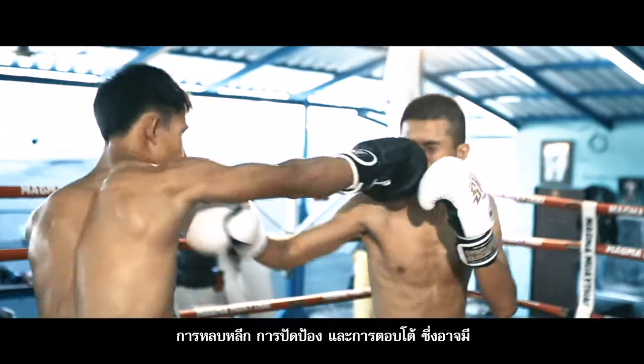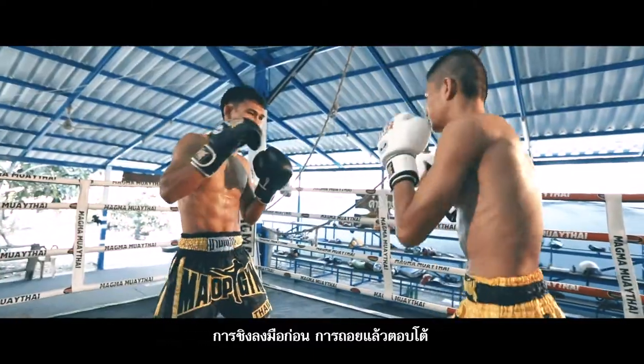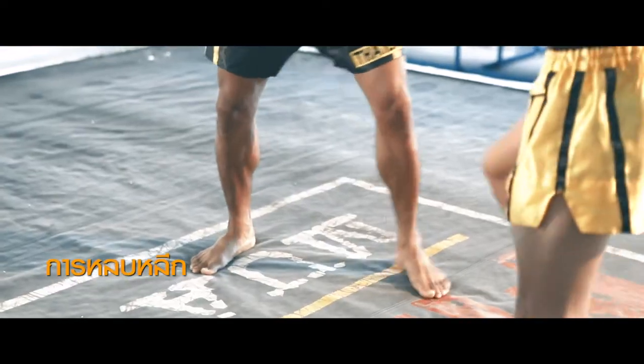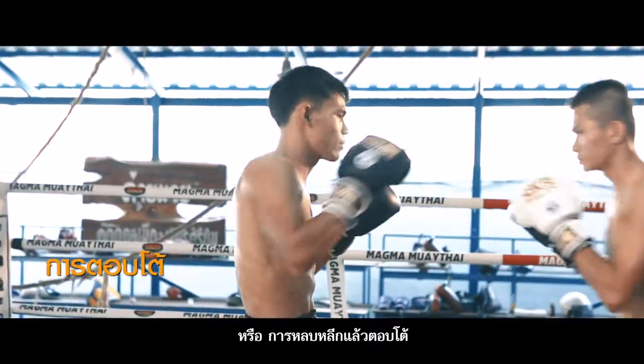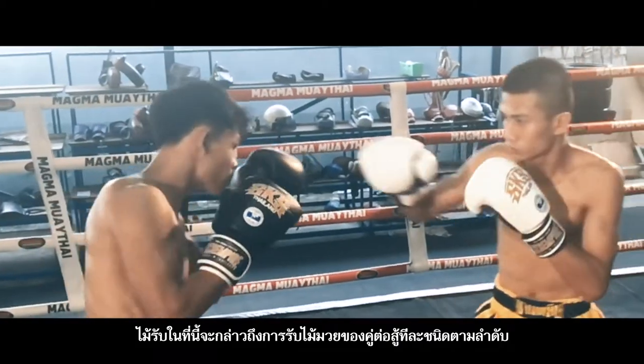You need to use all of the body parts for protection. Fighting back can be done in many ways: attacking first, stepping back then attacking, or avoiding the attack with flexible movement and then fighting back. The defense gesture varies respectively depending on the opponent.